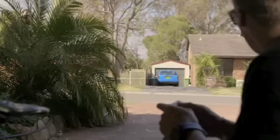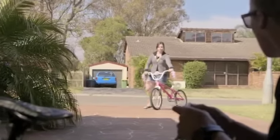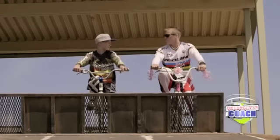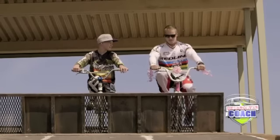Oh no, where'd I put the key? Don't worry Sam, I'm borrowing a friend's bike. Great. So tip number two: the most important part of the race — the gate start.